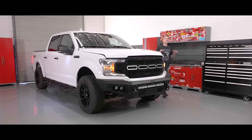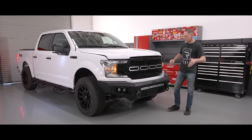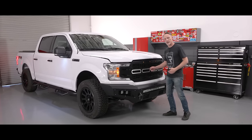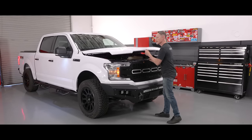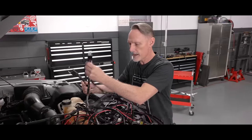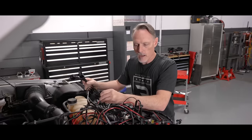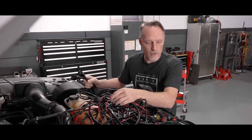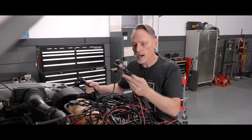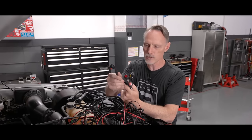Hey guys, Todd here. Welcome back to our 2018 F-150 build series. In our last episode we gave a major facelift to our project truck — what a huge difference some bumpers and a grille make. Now it's time to hook up the lights. Here are our harnesses: this one goes to our light bar, we've got front-facing pods, cornering pods, and reverse lights. All of these have to mount to our battery and we've got to run these through the firewall.